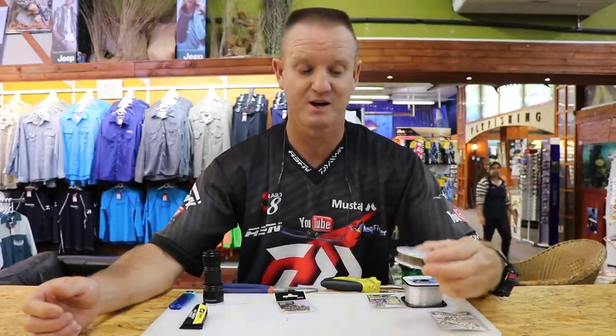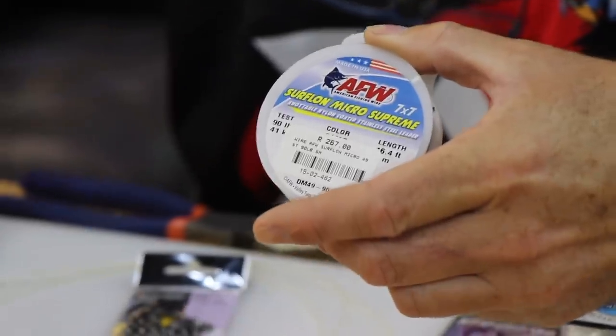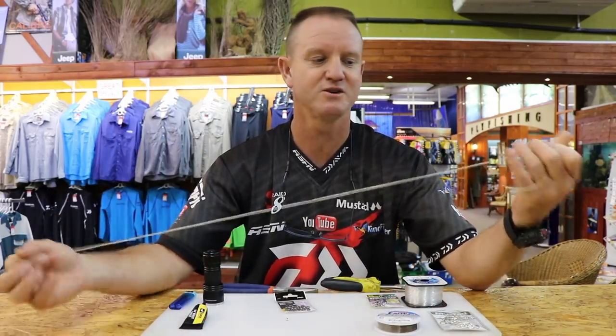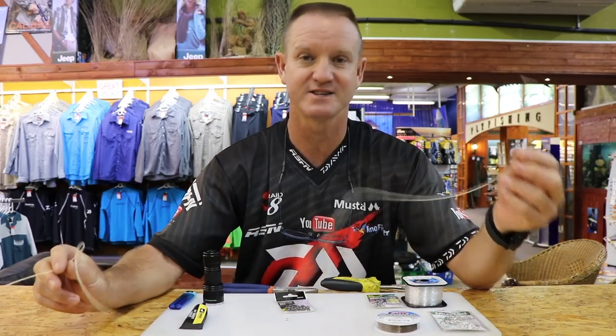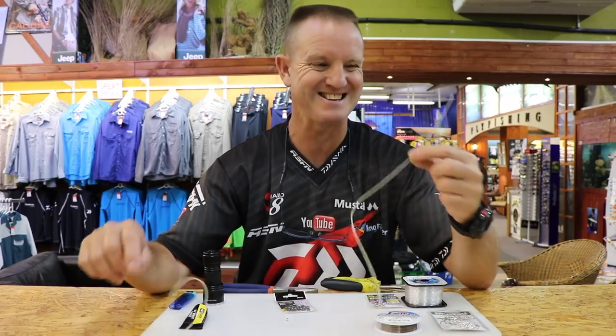Now I'm going to do one which is a combo - basically nylon plus wire. We have wire in the front, 90 pound seven by seven American fishing wire, and then nylon - but it's not just nylon, this is tennis racket string. The reason we use it is it's very very stretchy and has very high abrasion resistance, so if you're fishing in and around rocks this stuff is absolutely fantastic.